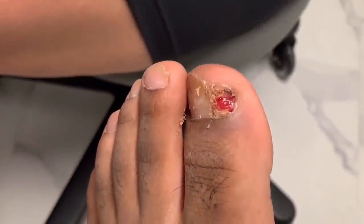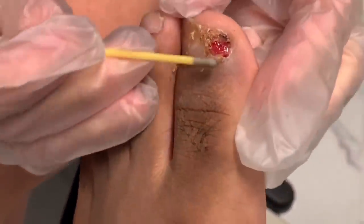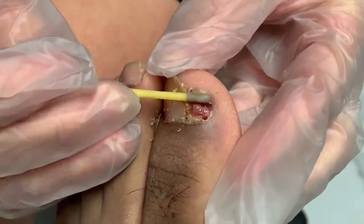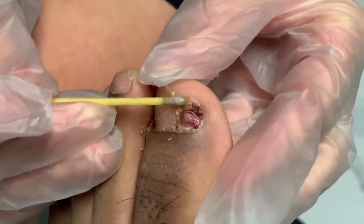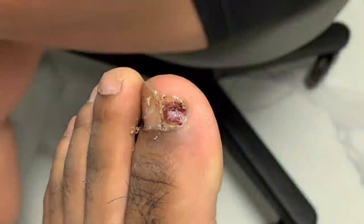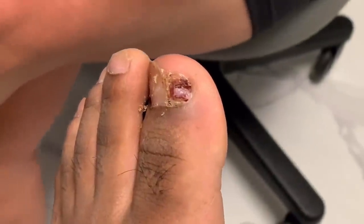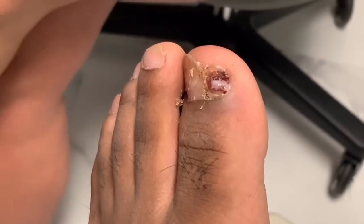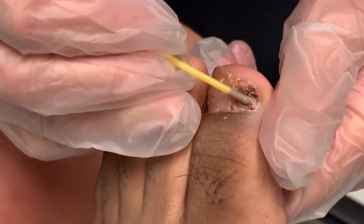Silver nitrate — if you have pets at home and you clip their nails a little too short, this is what you use to get the bleeding to stop. By cauterizing it, the blood is not going to be supplying the surface of the skin anymore and encouraging more tissue to grow. We really want to stop that process and get this to retract entirely.